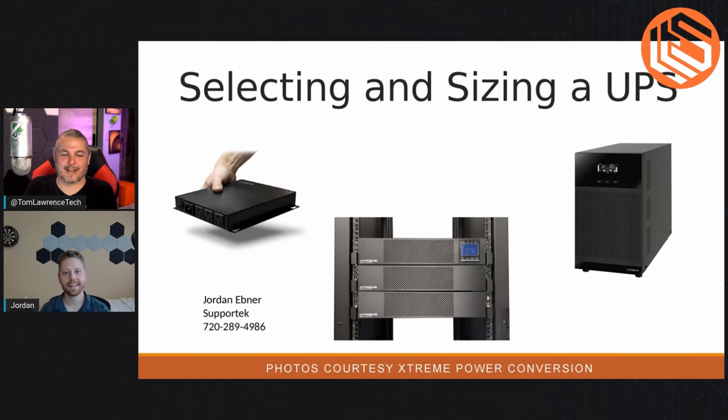We have some slides here — don't worry, it's not death by PowerPoint. We just need something to keep us on topic and a few illustrations. Thank you for the introduction, Tom. A UPS is a UPS — the smallest to the largest, they all have a lot of the same internals and components. We can address some of the smaller systems and a lot of that's applicable to the bigger stuff too.